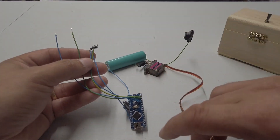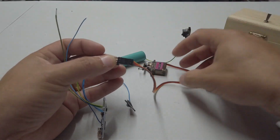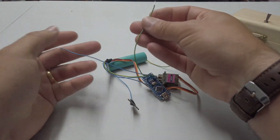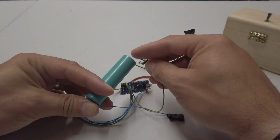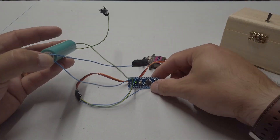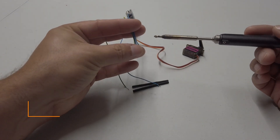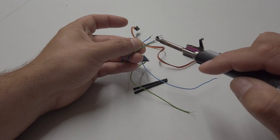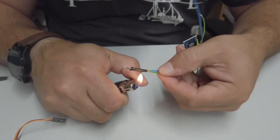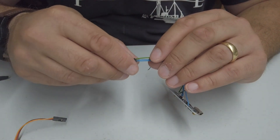Before we fit everything into the box, we should probably give it a little bit of a test. Positive would be this guy here, negative this guy here. That's the servo motor plugged into the Arduino, and then we have positive and negative for the Arduino here. I'm just running it from a single 18650. We've got a green light on the Arduino, so in theory this servo should do something. Clearly not. I've found a small soldering error — I've got these two blue wires the wrong way around. I should use different coloured wires. Wires are now in the correct order.